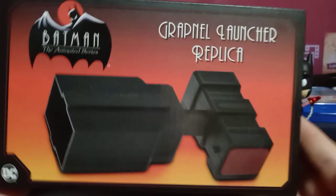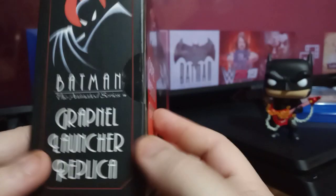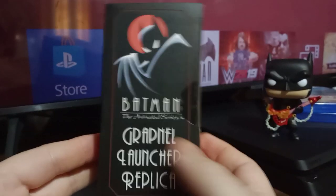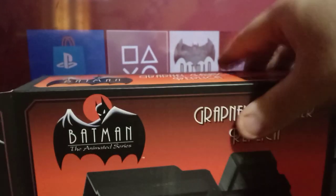This is from NECA Toys and it is the Grappling Launcher. This is really cool — I've seen it advertised online and I was like, I gotta have that. I ordered it, and then I found it at Walmart. So I'll probably be getting another one and doing it as a giveaway. But that's enough of me yammering — let's get it out of the box and take a closer look.